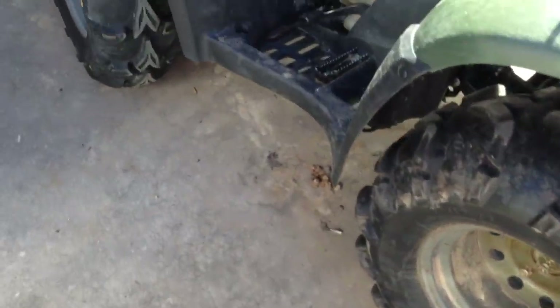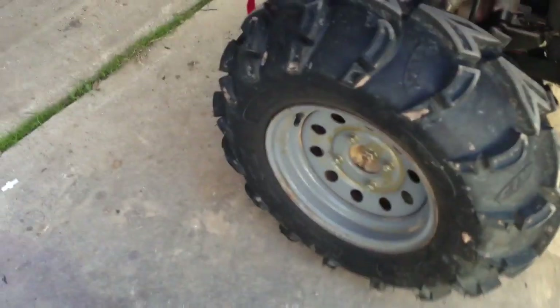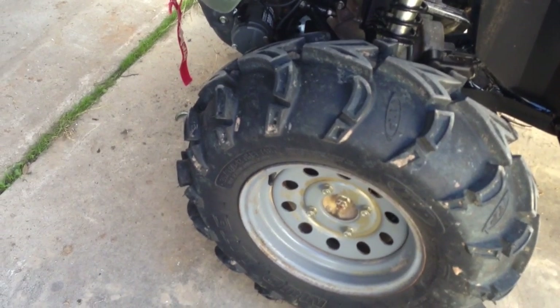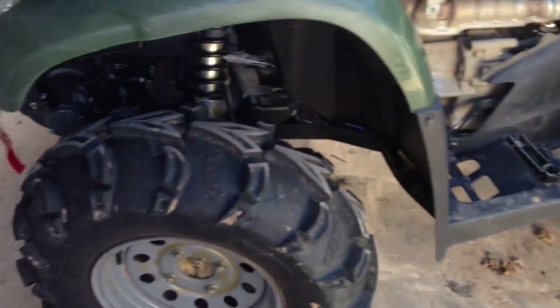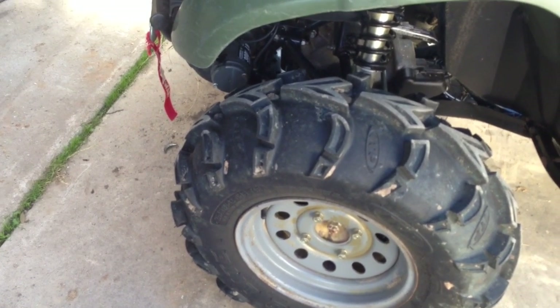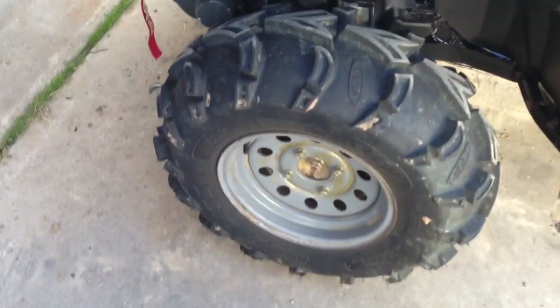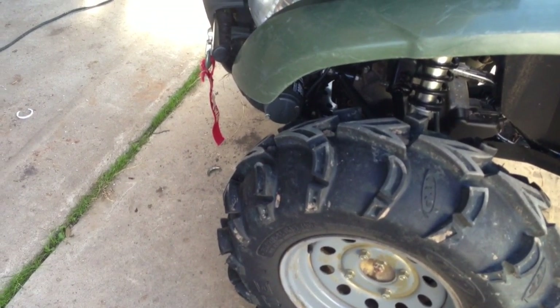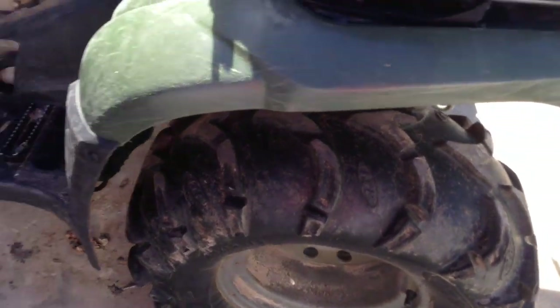I did the tires — 26x12x12 mud lights on the back and 26x9x12 on the front. I'd gotten the tires and rims used and had 26x10x12s on the front that were almost worn slick — I bought them mainly for the rims. The front tires rubbed on the winch once I put the winch in, so I bought some new nines for the front. The backs still have pretty good tread for used tires.